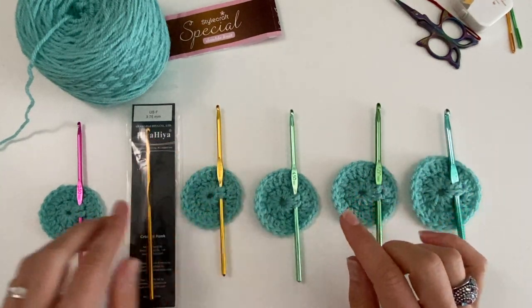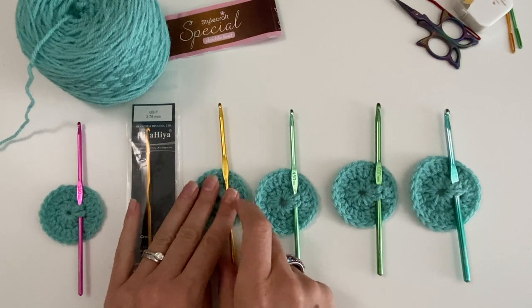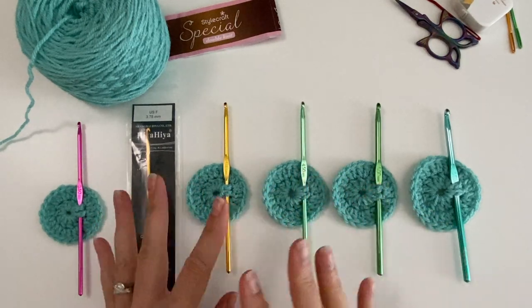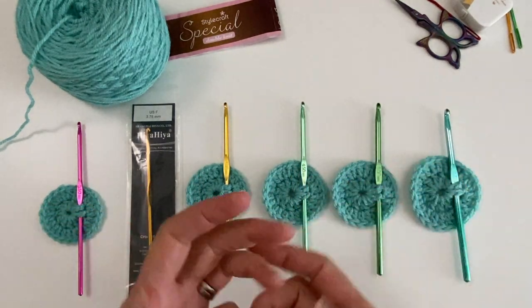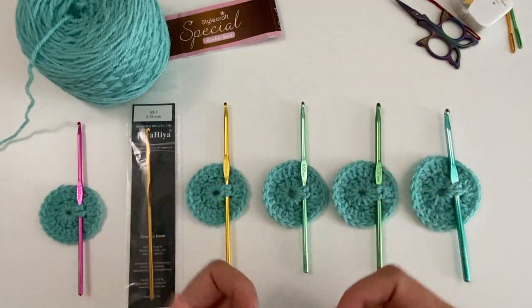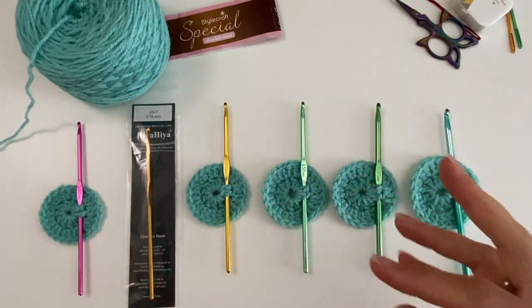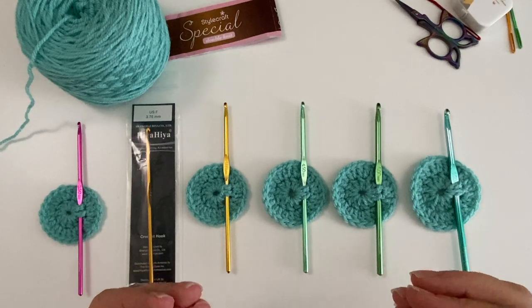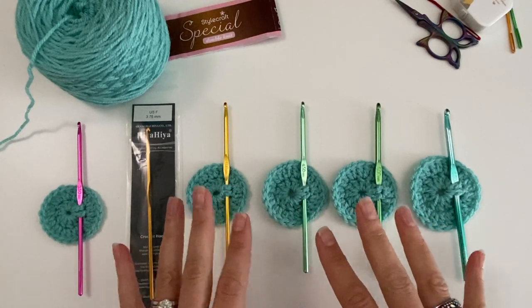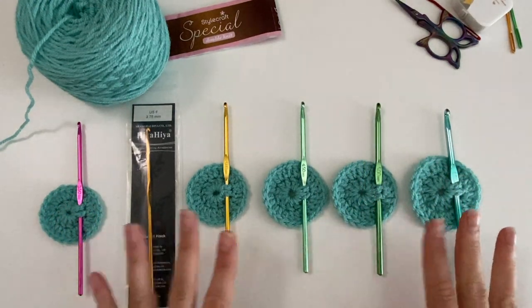It's all about what you like. If you like the effect of the prescribed hook, go ahead and use it. But for me, when I do a granny square at 4mm, it just looks too loose, too scraggly, and the blanket is too floppy. If I do it at 3.5mm there's a little bit of sturdiness — it's a nice fabric. You have to make up your own mind.